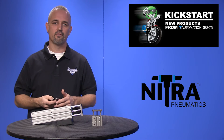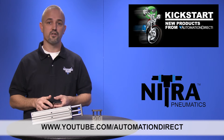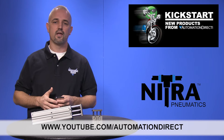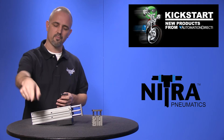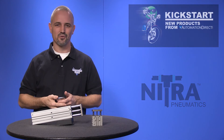Check back with us often on AutomationDirect's website or on youtube.com/automationdirect for more Kickstart videos. And if you are watching with us today on YouTube, please let us know what you think about these Nitra air cylinders or how you plan to use them in your next application by dropping us a comment down below. Thanks for watching and we hope to see you again soon.